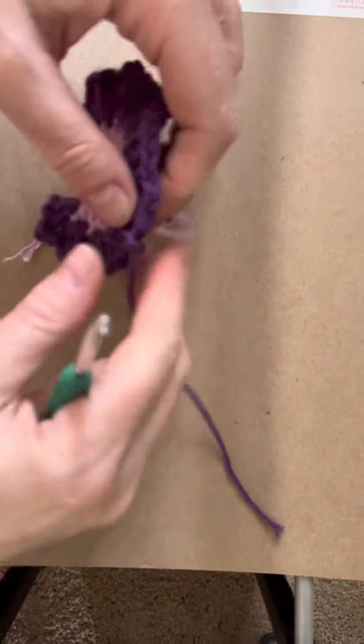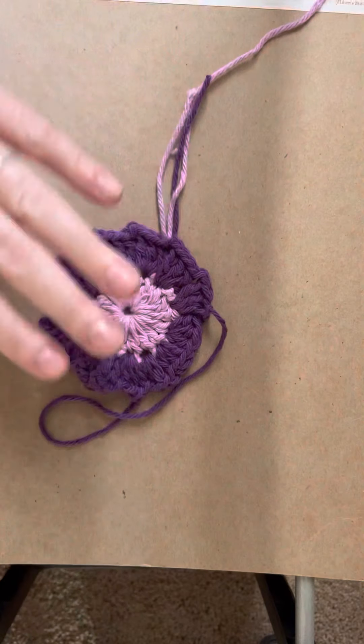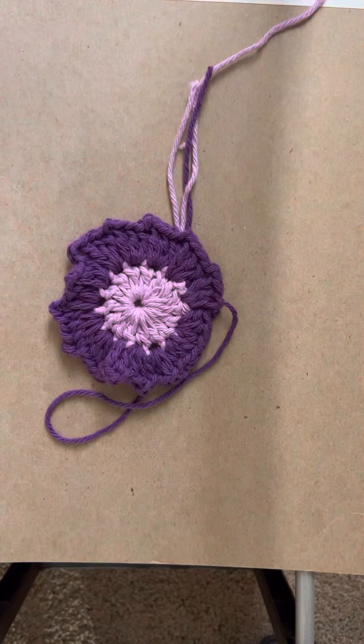Finish it off, tighten it up, and that's your little circle ruffle. Now on to the next one.